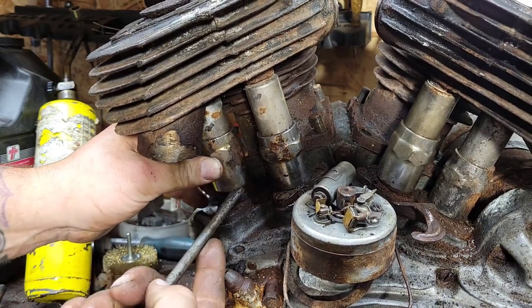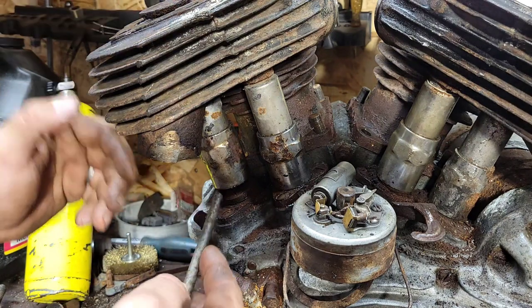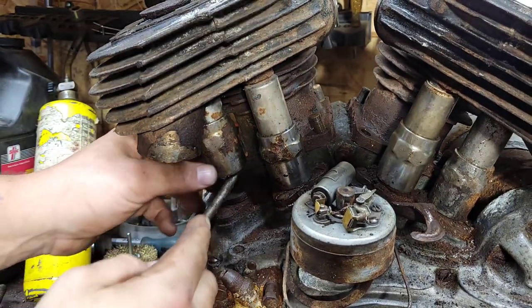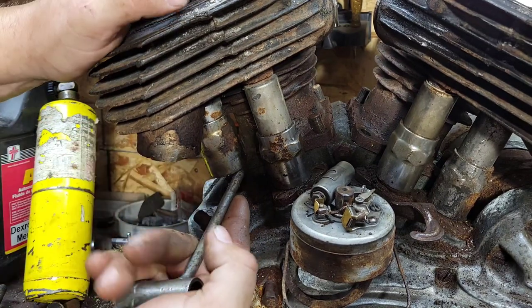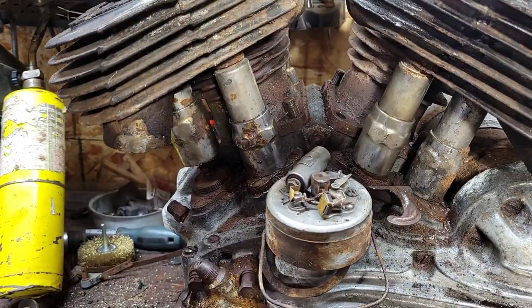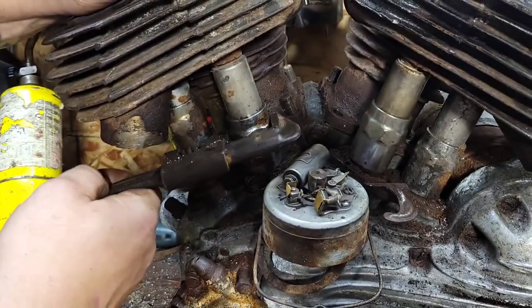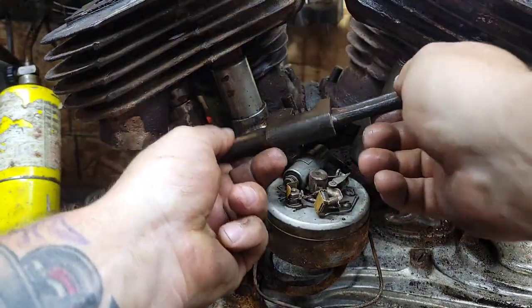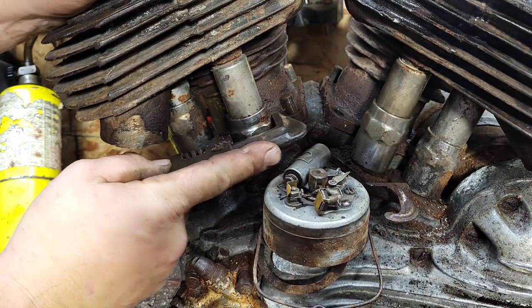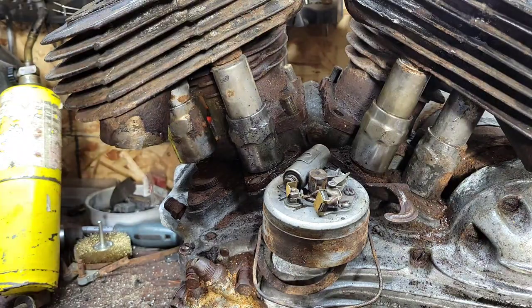I feel like my buddy George is here with me. George was a great man - very, very smart. He taught me how to run a lathe, that's actually why I have a lathe - because of George. He was an expert in 45 flatheads. I wish I had him here on this project to get me squared away. He knew every torque spec for this motor. I used to talk to him about this bike.